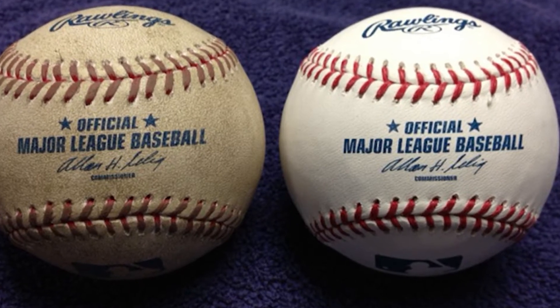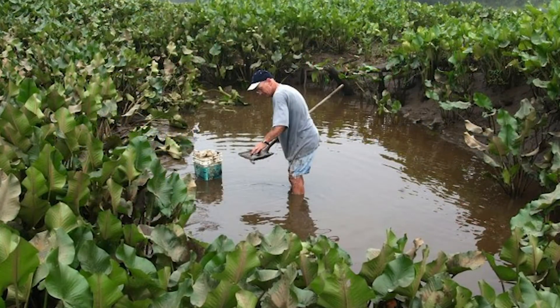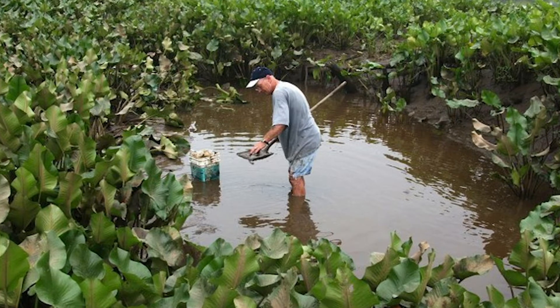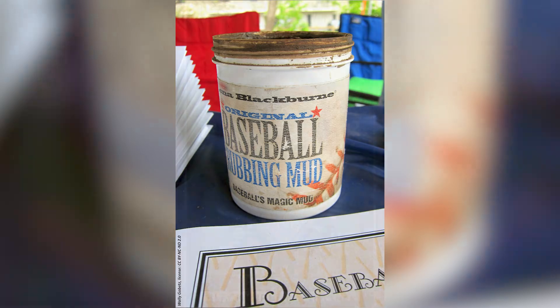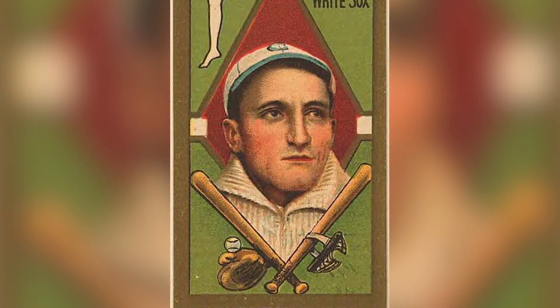Did you know that major and minor league baseball teams use mud from a secret spot in the Delaware River Basin to help with pitching? Mud gathered from the banks of a tidal Delaware River tributary, somewhere in New Jersey, is used to take some of the shine off new baseballs and give them a better grit. For over 75 years, Lena Blackburn Baseball Rubbing Mud has created just the right amount of grit and texture on the ball — some could even argue it's the MVP for helping players successfully play the game they love.